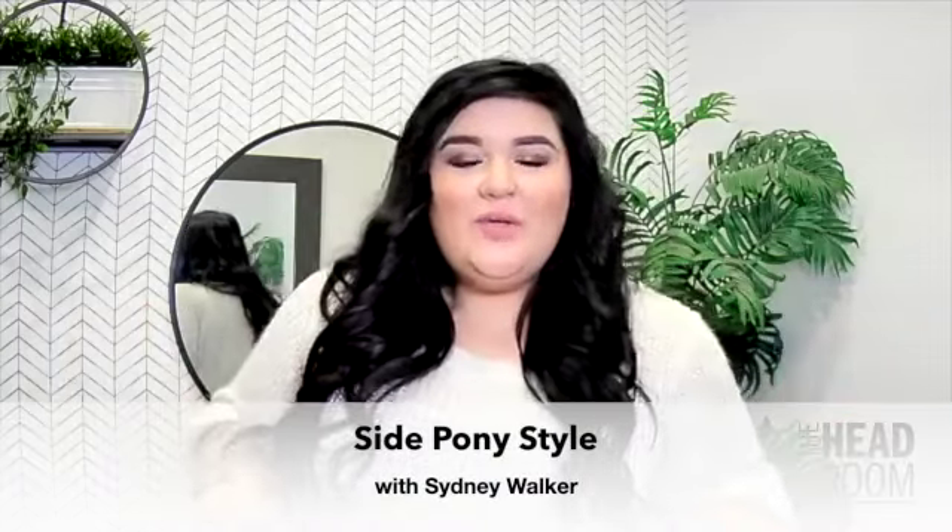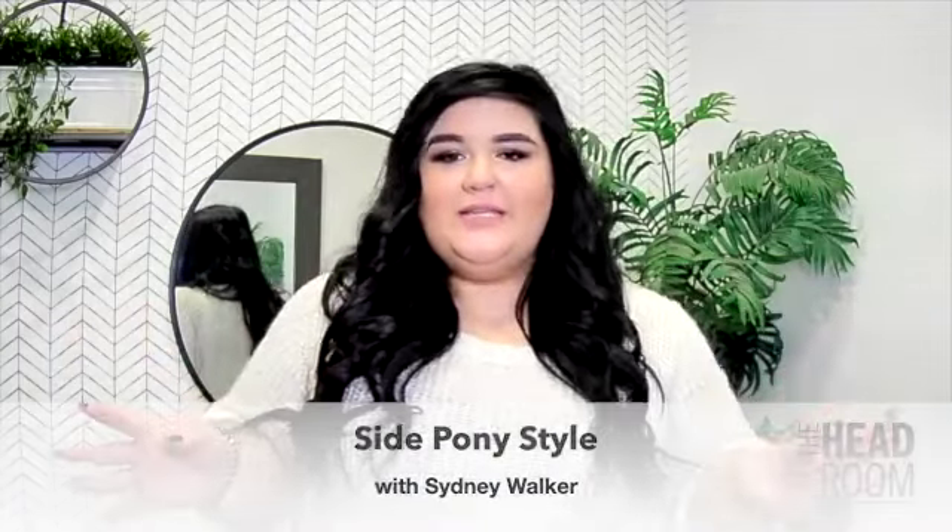Hello everybody! Today we are going to be doing a very quick and easy side ponytail for you guys for the holidays. I have extensions in, so this is going to be very nice for people who do or do not have extensions — you can do it either way.